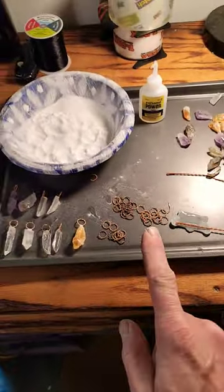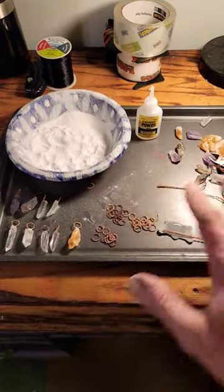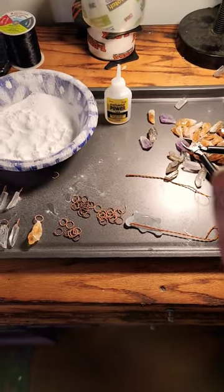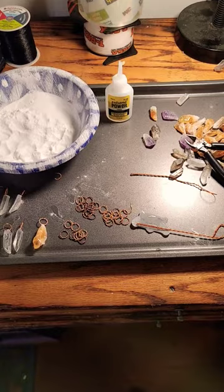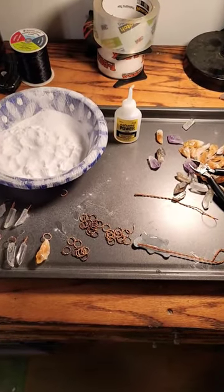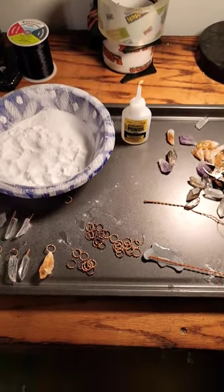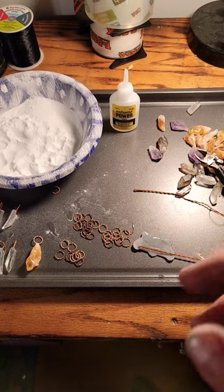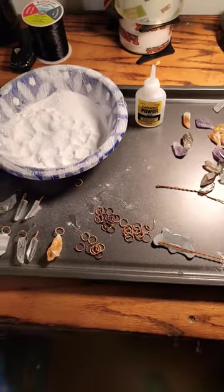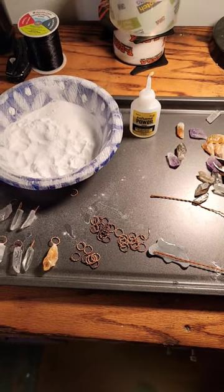This is a cookie sheet. Cookie sheet number one is for assembly of the first product. Cookie sheet number two is for conductive painting work. Cookie sheet number three is for patinas and polishing. Cookie sheet number four is for putting the rings on things and assembling everything with chains and stuff. And cookie sheet number five is for mailing, final product work, and packaging.